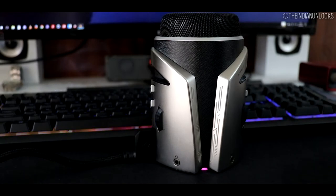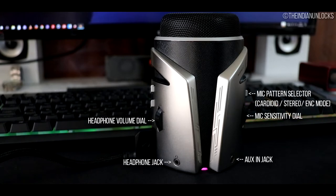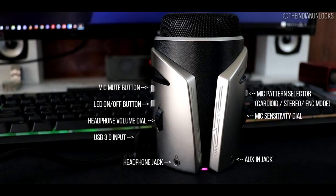On the backside — the side that faces you — there are a lot of controls and IO ports: a headphone volume adjuster, a mic sensitivity dial, one headphone monitoring jack, one aux in jack, a mic pattern selector switch, a mic mute button, one LED on/off button below it, and a USB in and USB hub port on either side.